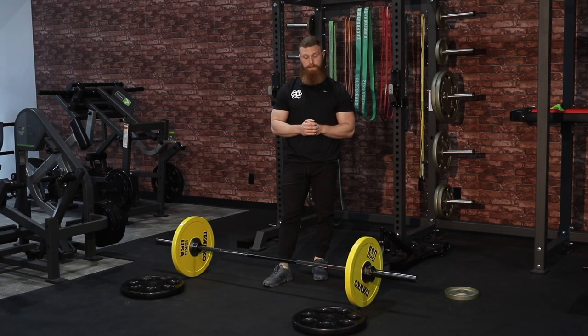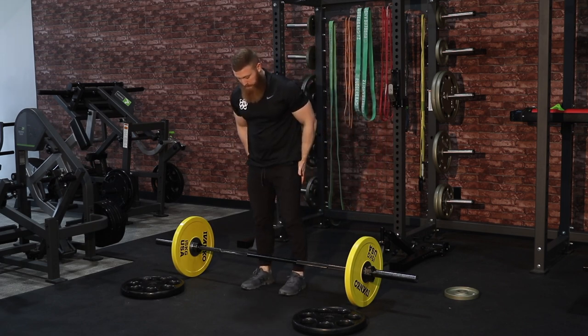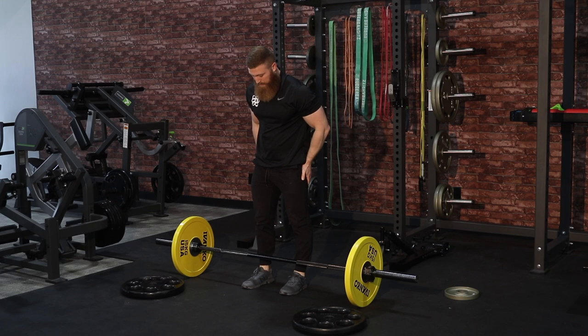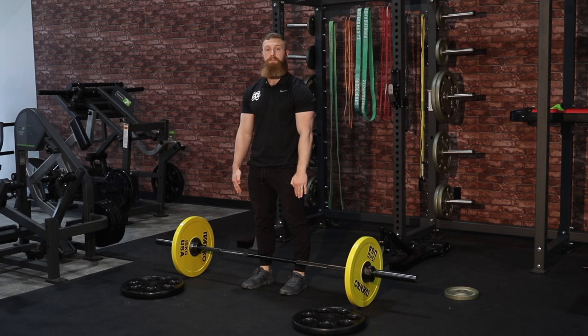The second thing we're going to go over is your stance and the width. In terms of your stance width, we want to be just around shoulder width. The bar is going to be splitting your foot in half, with your feet facing forward.